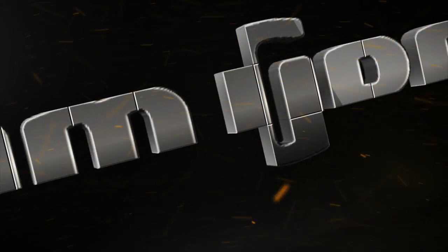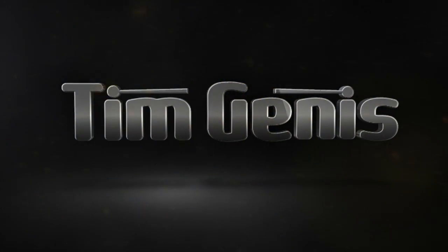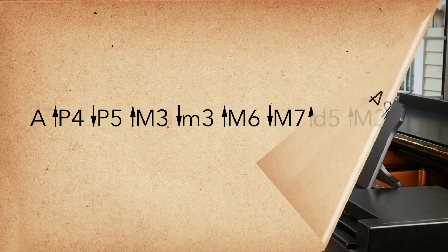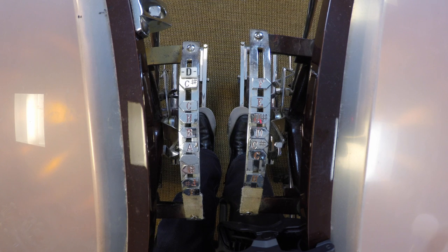In today's timpani techniques video, we're going to talk about the proper methods for tuning a timpani. We'll cover the following topics: how the timpani mechanism works, intervallic recognition and vocal training, setting your pitch in five easy steps, pros and cons of the tuning gauge, and finally, holding and maintaining a consistent pitch. So, let's get started.